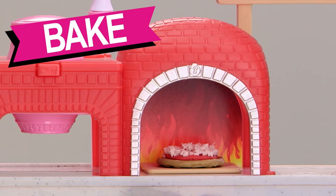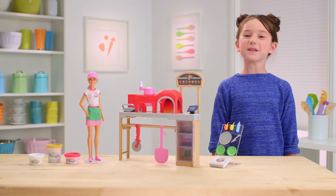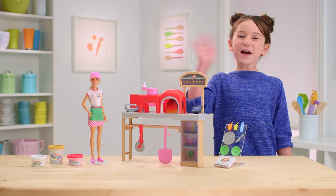Have a pizza party with Barbie. That's the Barbie Pizza Chef playset.